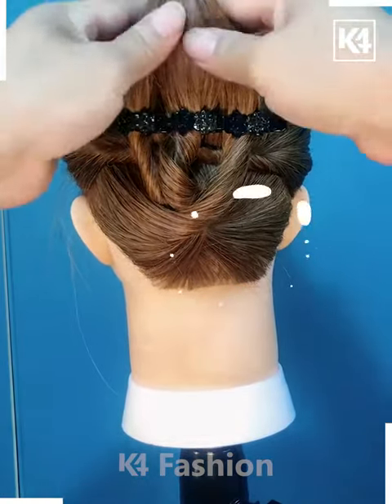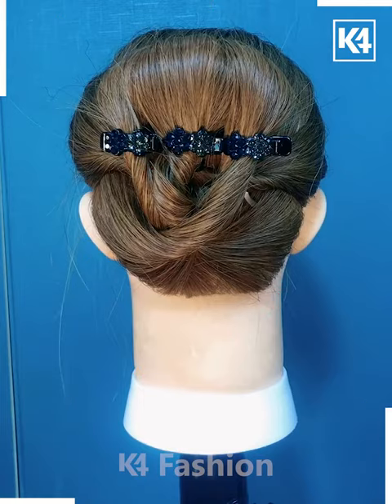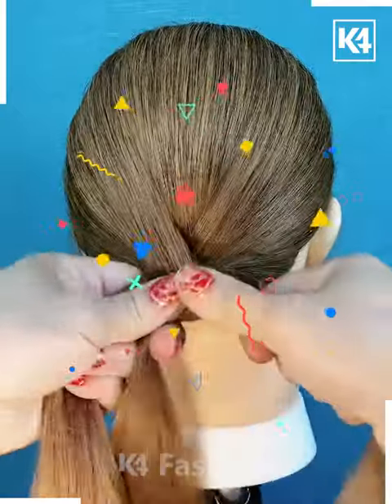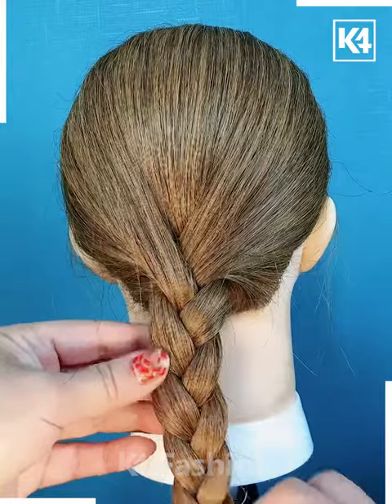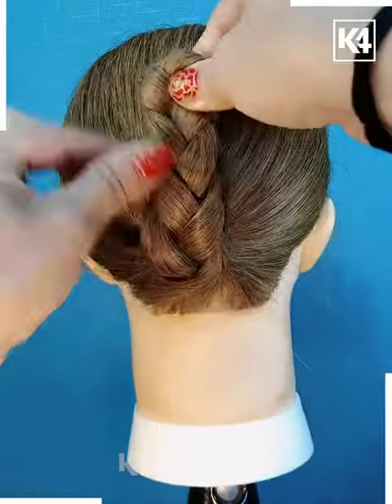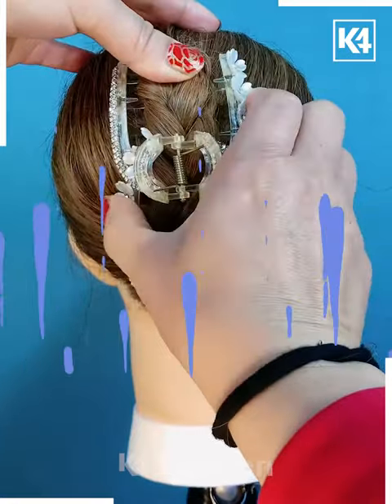Then taking the excess hair and joining them again with the help of this pin. Next, we are going to take hair and divide them into three parts, then making a braid. After that, folding it upwards and applying this beautiful clutcher on them, and your hairstyle is ready.